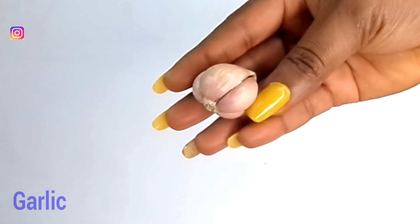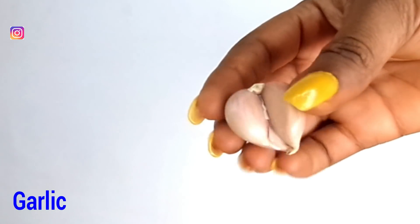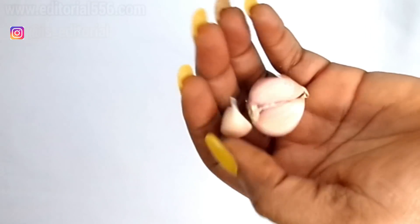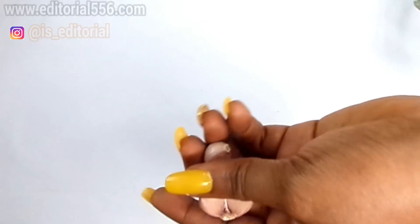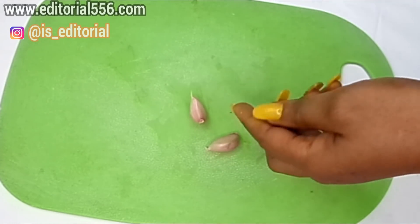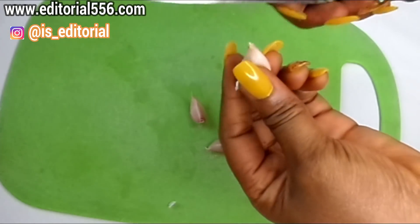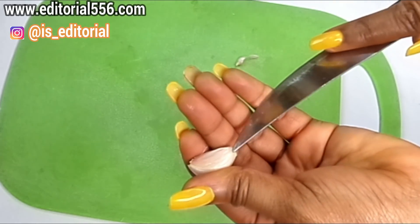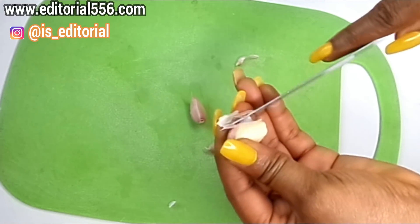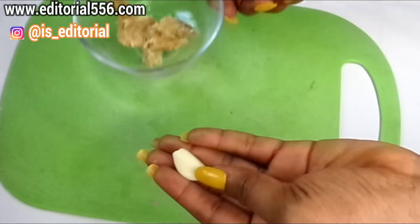Next, we're going to make use of garlic. Garlic helps in stimulating the skin, therefore repairing lost tissue, and it will also help in replacing the skin's elasticity. Take one clove and peel it — when it is properly dry it's not going to be difficult to peel. We're going to be making use of just one garlic clove.